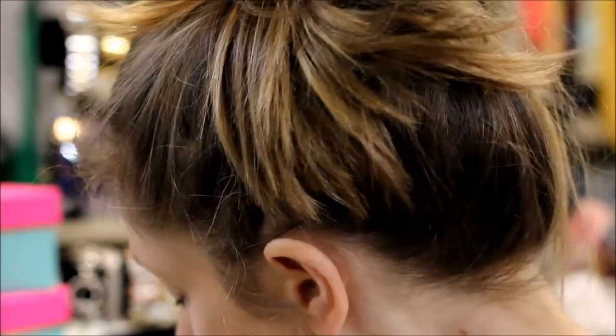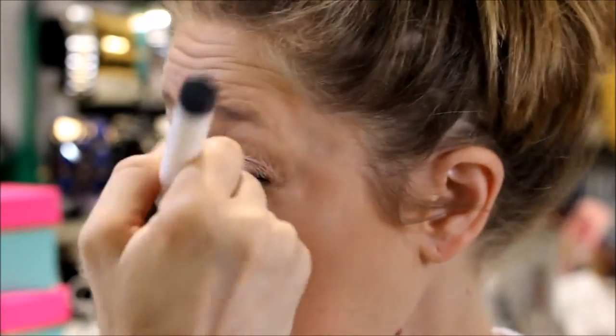Next, we're going to bronze. I'm using the Benefit Hoola Bronzer with a Sonia Kashuk Number 115 Stippling Brush. A great drugstore dupe for the Hoola Bronzer is the NYC Smooth Skin Bronzing Face Powder in shade 720A Sunny. Go underneath the cheekbones, bronze up the face, and go a little bit on the edge of the nose.